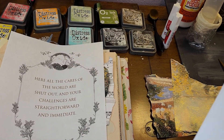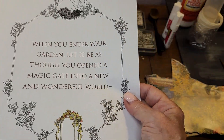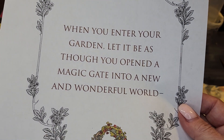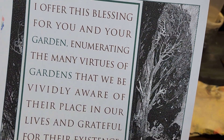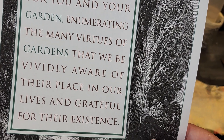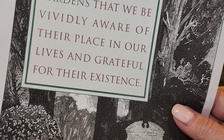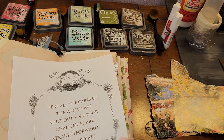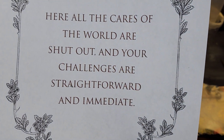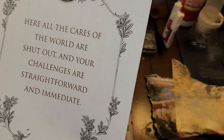Sorry about that — we had a little catastrophe going on, but I fixed it. So, 'When you enter your garden, let it be as though you opened a magic gate into a new and wonderful world.' I like that. 'I offer this blessing for you and your garden, enumerating the many virtues of gardens, that we be vividly aware of their place in our lives and grateful for their existence.' But I think I'm going to go with this one: 'All the cares of the world are shut out and your challenges are straightforward and immediate.' I like that.